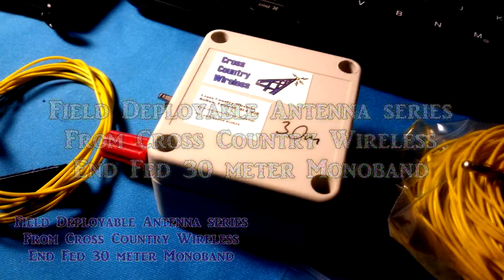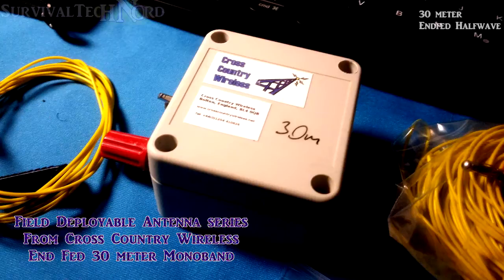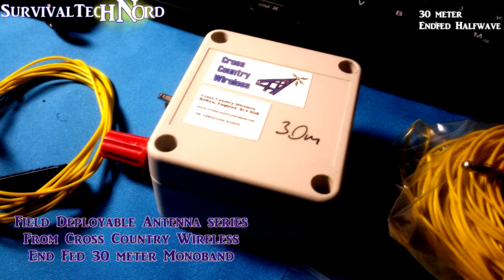Hello guys, Survival Tech Manorad here. This is going to be the first in a series of videos about field deployable antenna systems coming from Cross-Country Wireless.